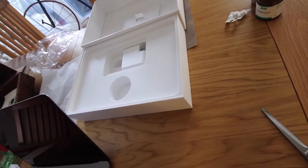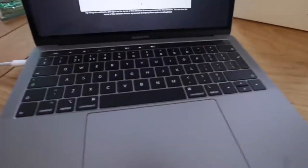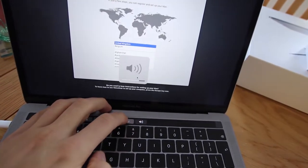Let's quickly charge this bad boy up and have a look at what we can do. I've just turned it on and I'm waiting for it to do its thing. I don't have Logic Pro on this yet, which means I'll have to set this up. I also don't have Final Cut Pro on here yet, which might be an issue because I need to edit videos.